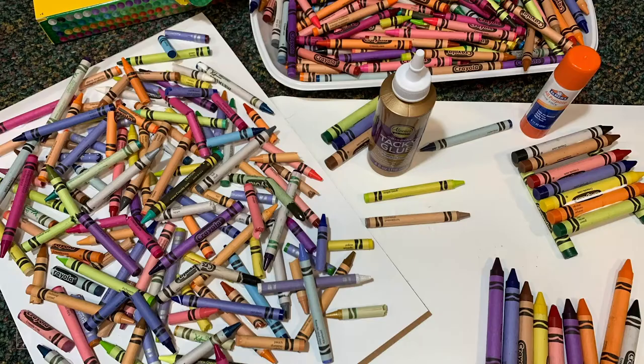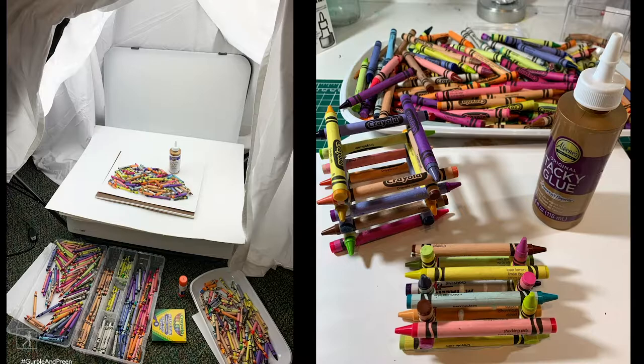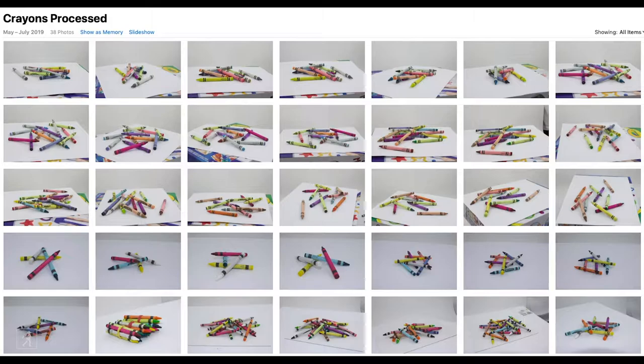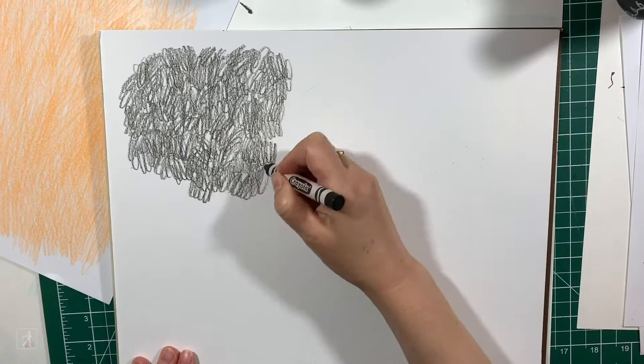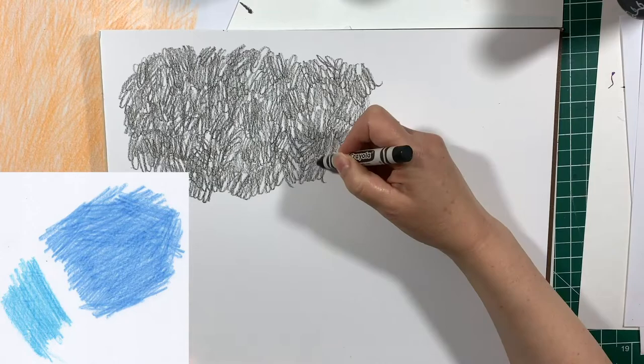Look, I made Preen's bow able to spin so she could fly. Meanwhile, I was trying to figure out how I was going to photograph the crayons so I could bring them into the illustrations. My office was full of hundreds and hundreds of crayons. I had trouble figuring out where everything was going to go because my office is not very big. These are just a few of the photos that I took. I also had a lot of fun playing around with different types of crayon textures, and I found the look of the crayons changed a lot depending on what kind of paper I used.